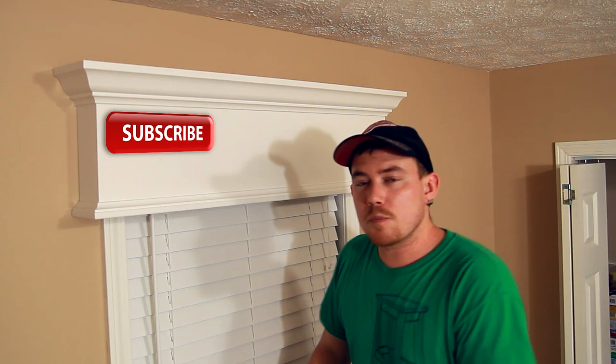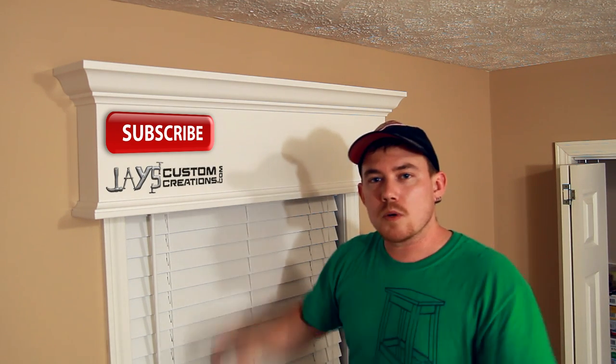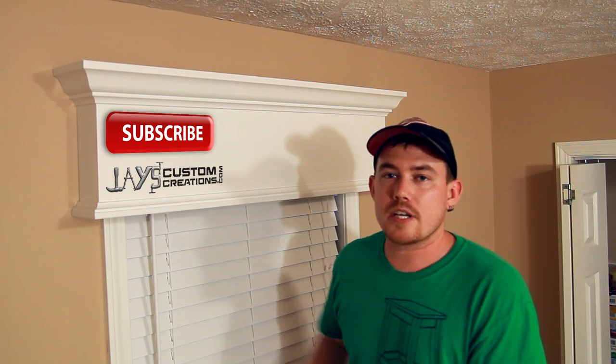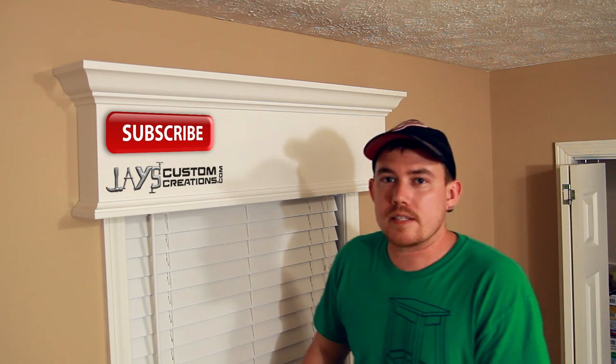If this is your first time here, I'd love to have you subscribe. I post a new woodworking video pretty much once a week, and I also have a website full of other woodworking related stuff that doesn't necessarily make it here to YouTube. So if you want more stuff like this, be sure to check out my website as well. Thanks for watching folks, and have a great day.